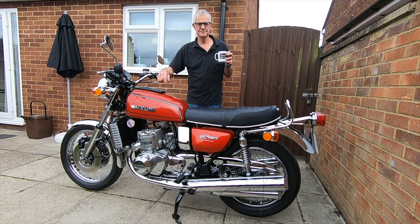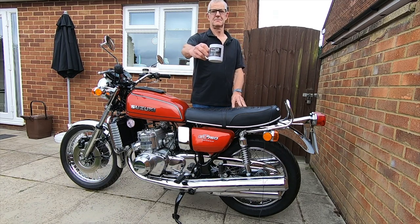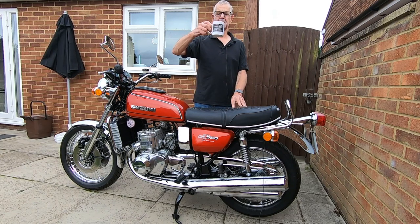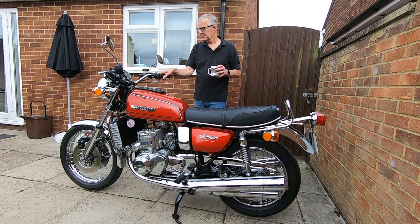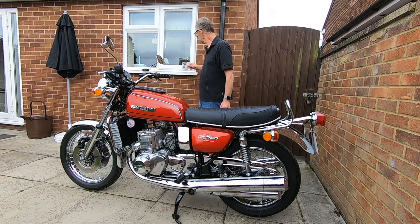Hello and welcome back to the channel. You can see I'm drinking a nice cup of tea out of my GT750 Kettle Club mug. Yeah, so here it is — finally finished!